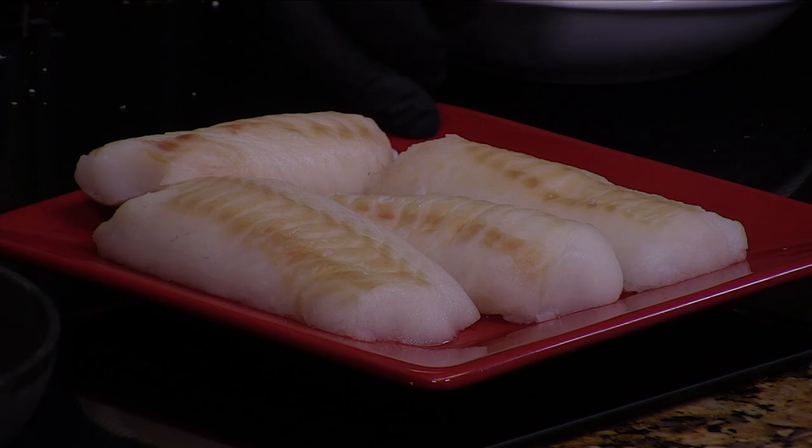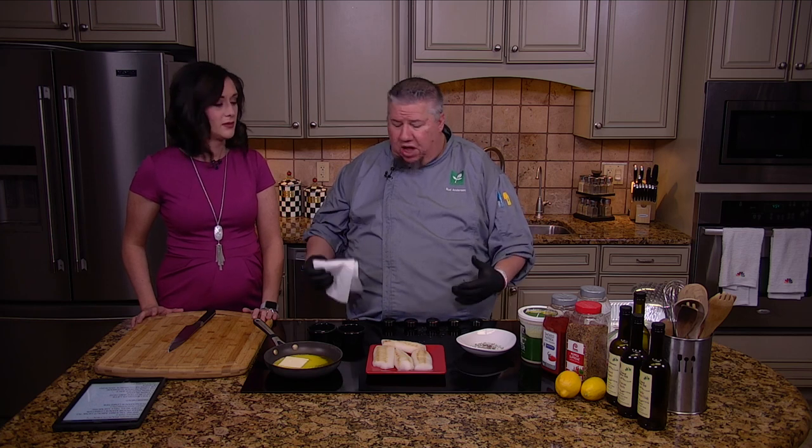I love cod. Cod is probably one of my favorite fish, mostly because it's kind of a clean fish. It's real flaky, it has a lot of texture to it, and we're gonna do this with a lot of butter — but it is kind of a buttery fish anyway.